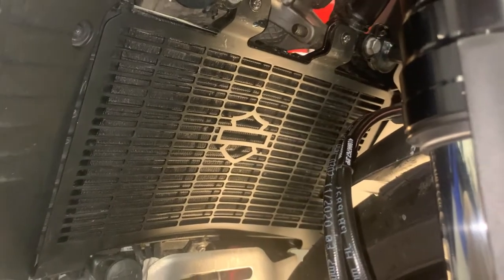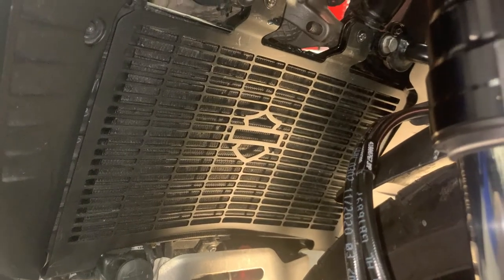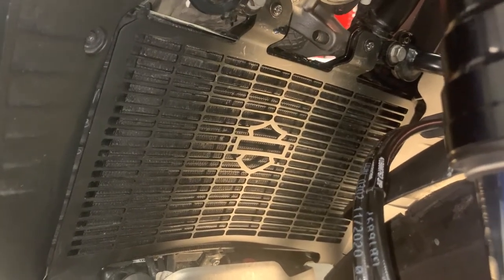Our job is complete and our radiator is now protected. Now all we need to do is take a look at it.